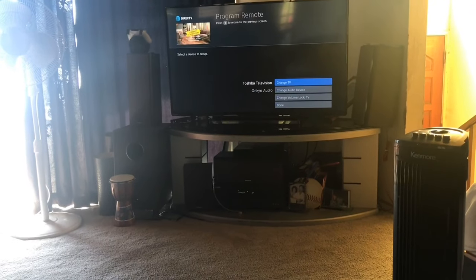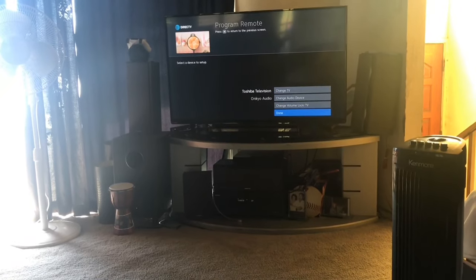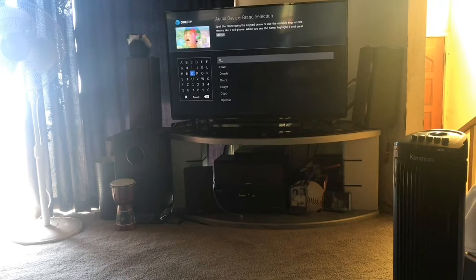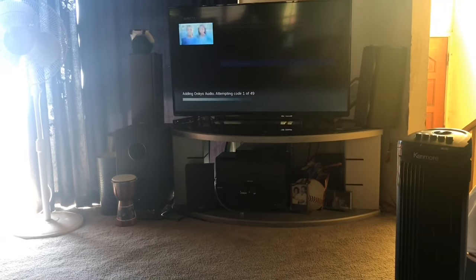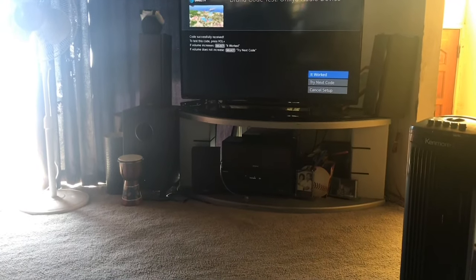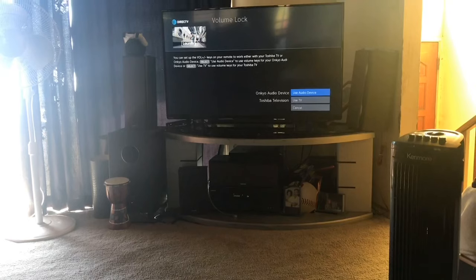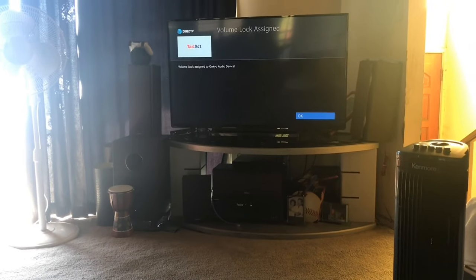Now the TV is programmed, but I also have a surround sound system. If you don't have one, just go down to 'Done.' If you do, go through the same process. For this one it's OnQ — select the brand, and for model number select 'Do not know.' Watch your audio device; once you see the volume changing, select 'It works.' Now you want to lock it to the audio device, not the TV, so when you hit the volume it turns up the audio device and doesn't create that echo effect.